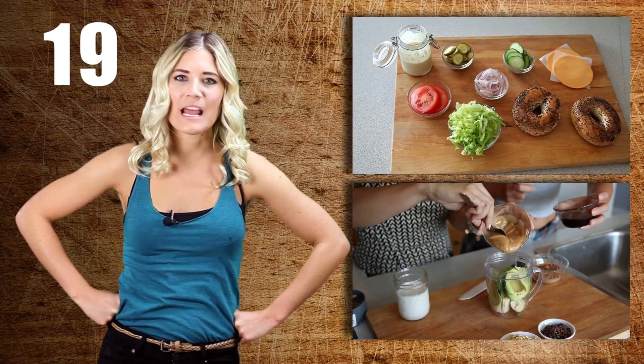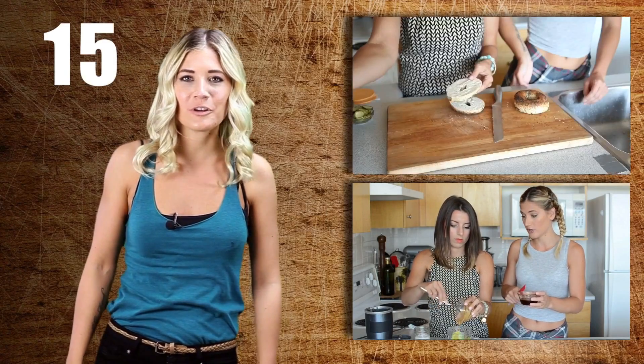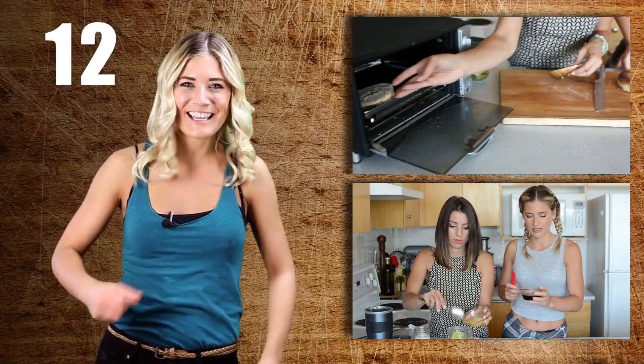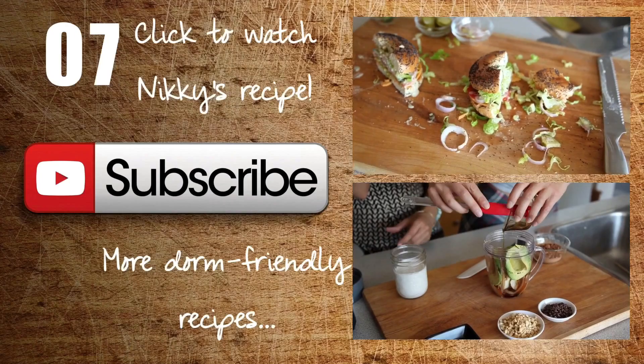I'm Candice, the Edgy Veg, and I have a confession to make: I'm addicted to vegan junk food, and I make it for you every week because it's a vegan gateway drug. Watch it weekly right here to get your dose of the Edgy Veg.